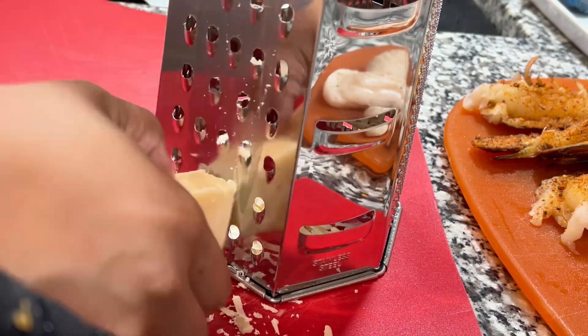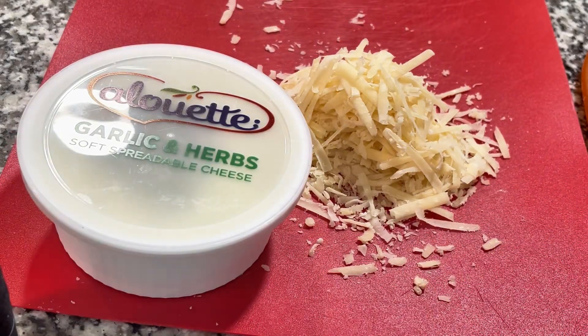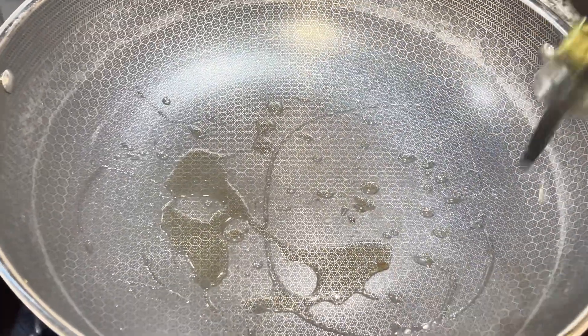Shred the cheese — no bag. The consistency would be trash if you do. I have Parmesan Reggiano and I also have some soft Boursin. Whatever you want to call it, it's the same thing, different brand.